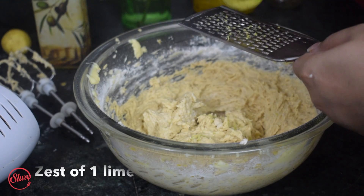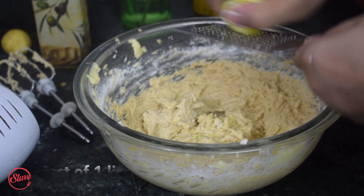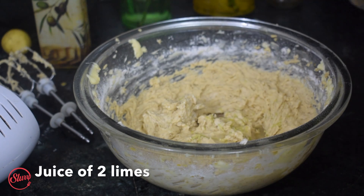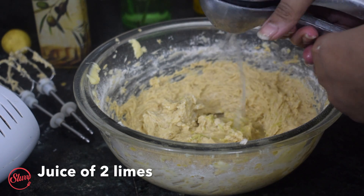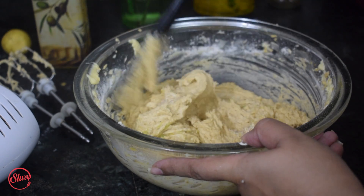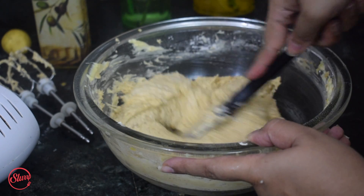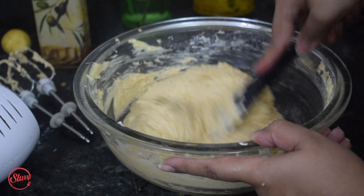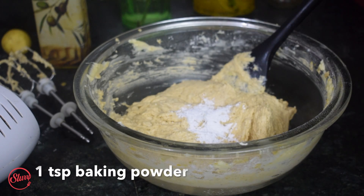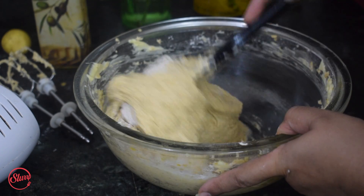I'm going to put in the zest of one lime, scraping from the edges, and the juice of two limes is what goes into the batter. I'll give it one mix with my spatula. The last ingredient I'm going to add is one teaspoon of baking powder, and I'll mix that in with the spatula as well.